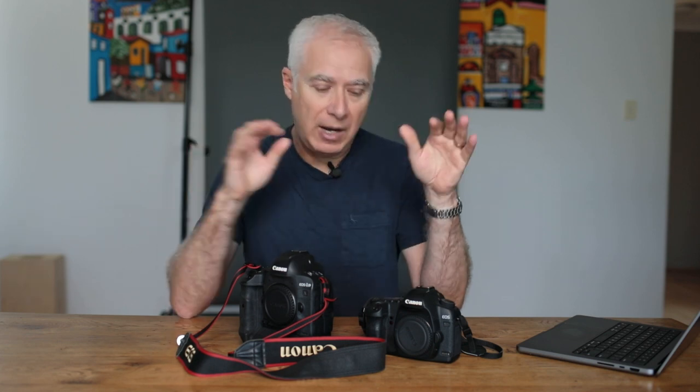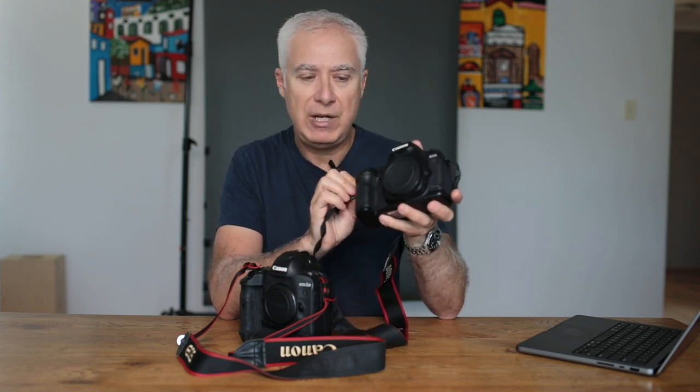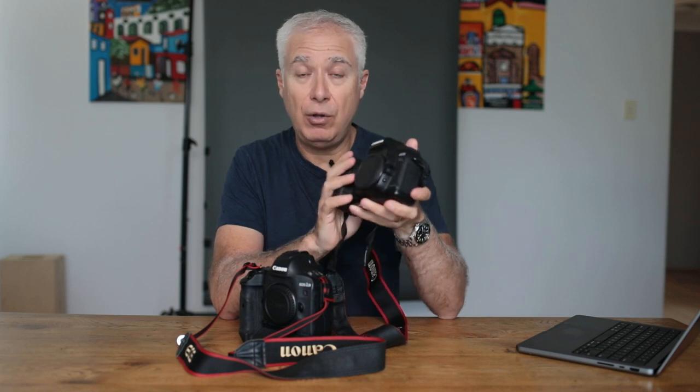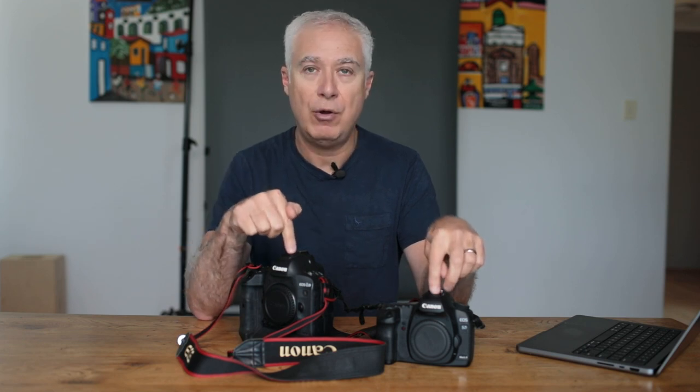I want to make a couple of points about cameras. My camera of choice is the 1DX Mark II — I've had it for a long time and I really like it. I also use the 5D Mark IV, which I'm videoing on at the moment. But what I want to say is that you don't need the latest and greatest in order to run a photography business. For years, I did everything I needed to do on this one body here — the 5D Mark II. You can pick these up now really, really cheap, and this is about 15 years old.